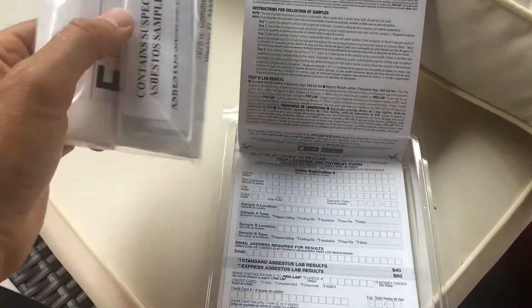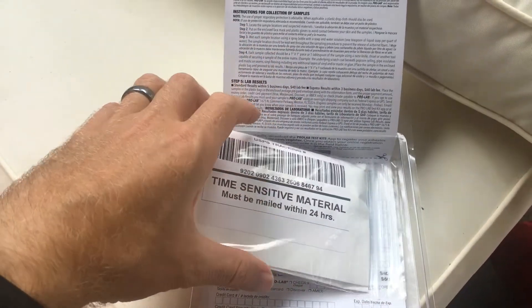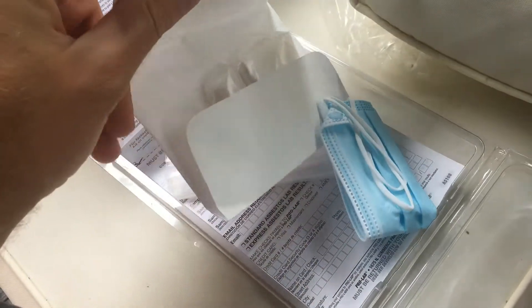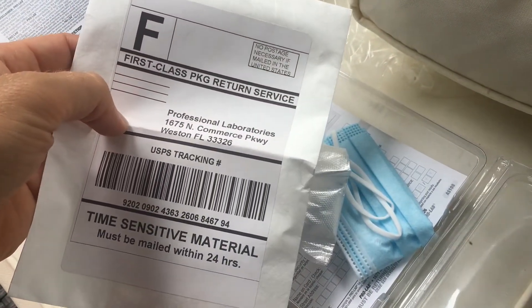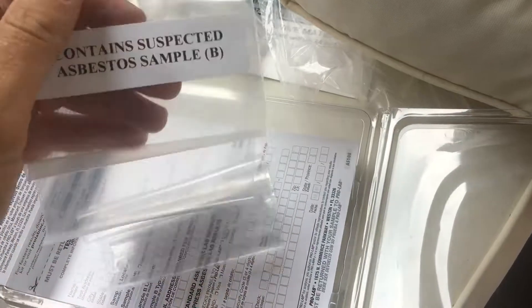So you fill this out, take two samples, and then mail it in. Let's open this up and take a look at what's inside. We've got the return envelope that we put the material into, and then we have our gloves, our mask, and our two sample bags. Pretty straightforward.